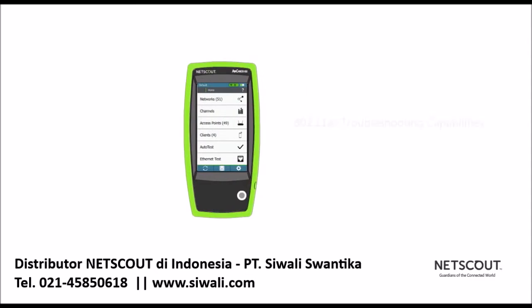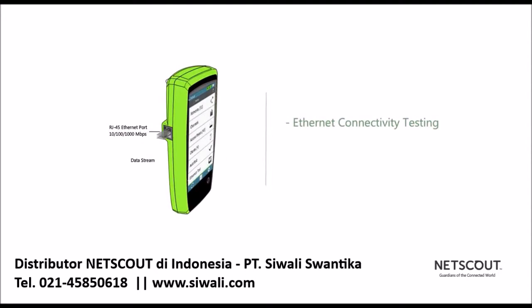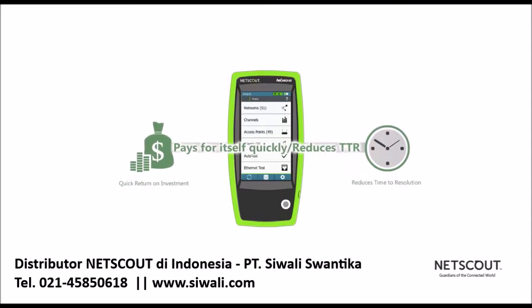New features include true 802.11ac troubleshooting capabilities with a built-in 3x3 radio for testing real 802.11ac networks, ethernet connectivity testing to ensure the wired port your access points are plugged into are working correctly, and automatic test results that are sent to a cloud dashboard for easy test management and reporting with Link Live.